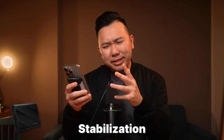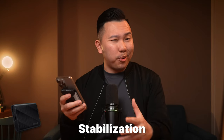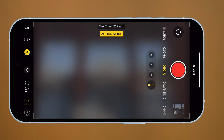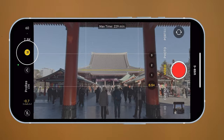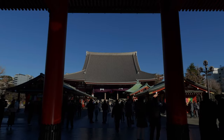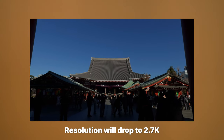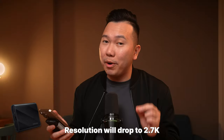While I think the stabilization when shooting 4K videos is already pretty good, there might be times where you want some extra stabilization. You can do this with action mode, located right next to the resolution option. This is particularly helpful in really shaky scenarios, but just keep in mind the resolution will drop down to 2.7K.